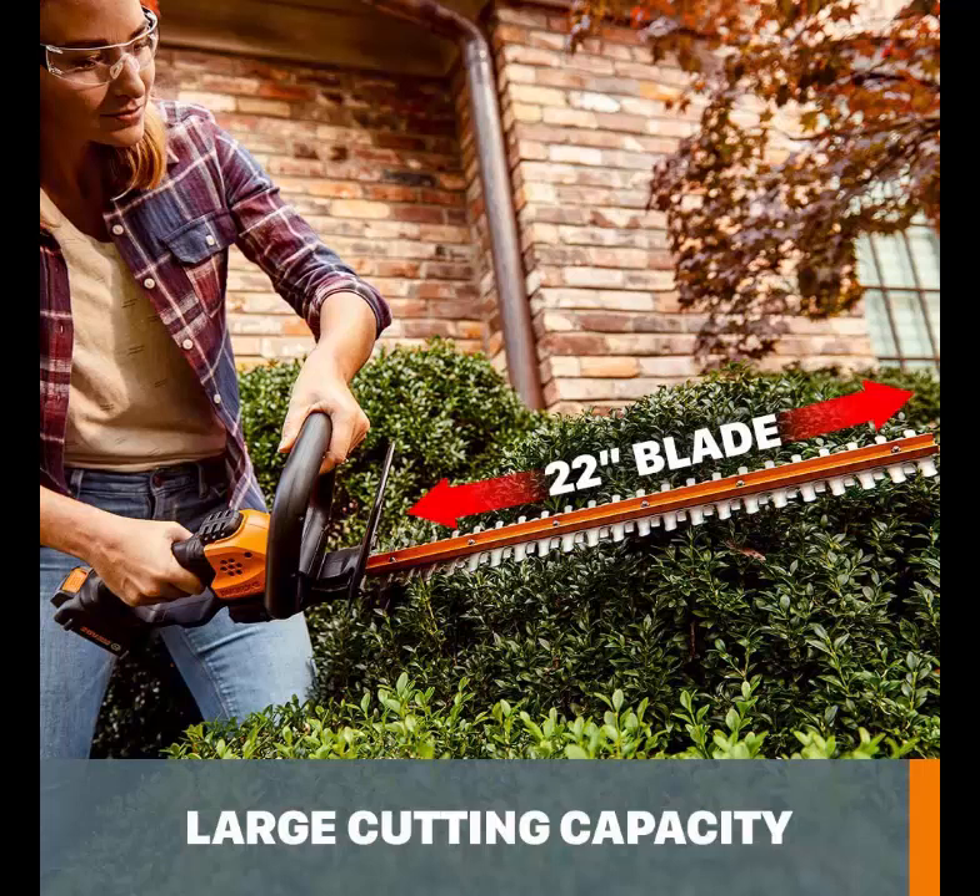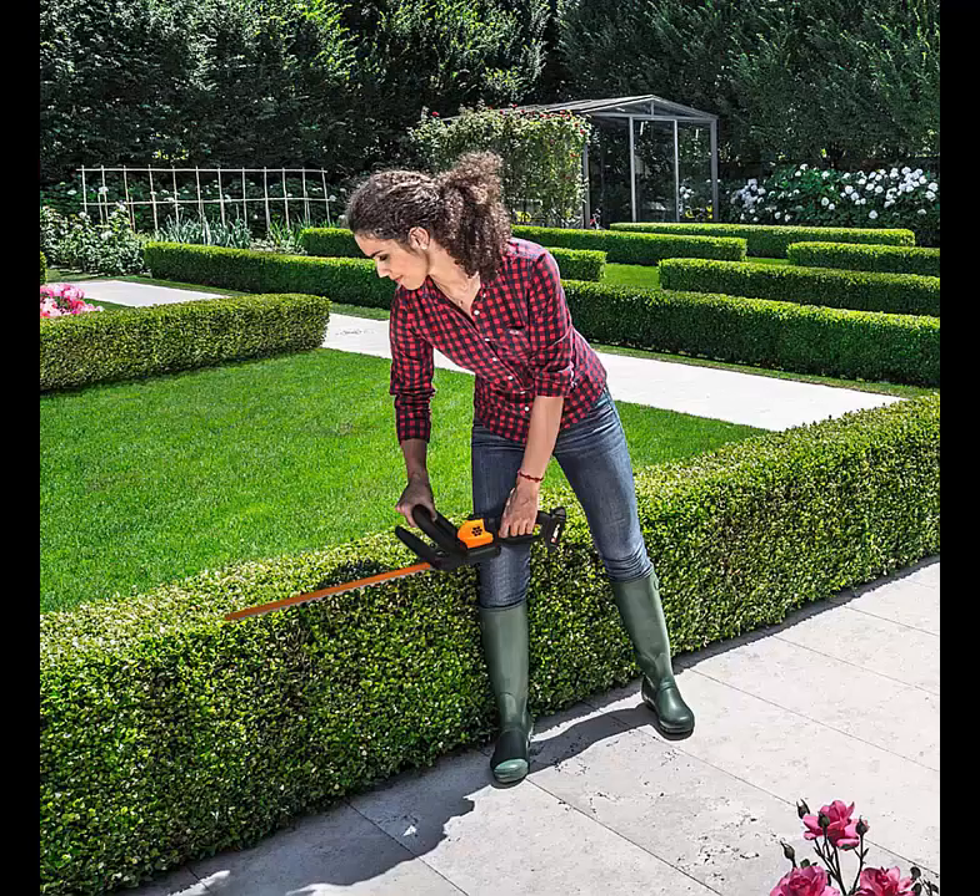There isn't much here not to like. The one area we'd prefer to see improved is the battery. It charges quickly and lasts well, yet there's no indicator, which means you'll be unaware of how much power is left — making it easy to find it depleted or risk overcharging. All in all, though, this is a fantastic compact trimmer at a decent price.